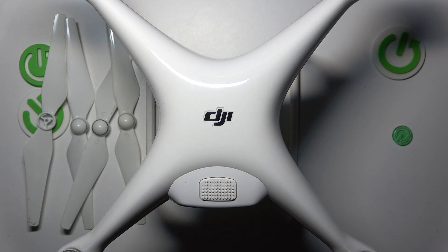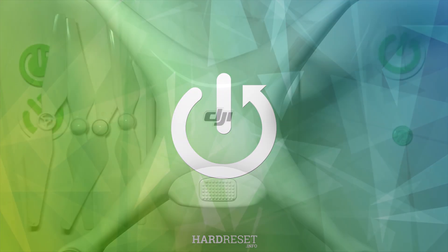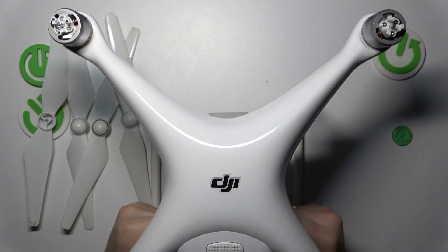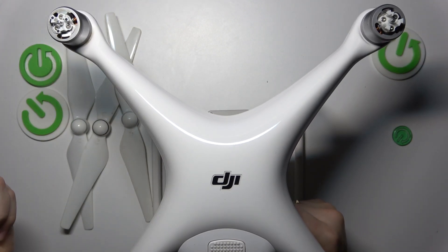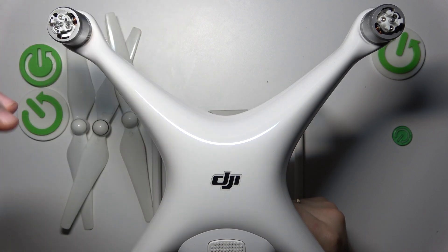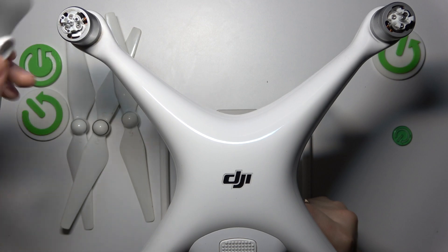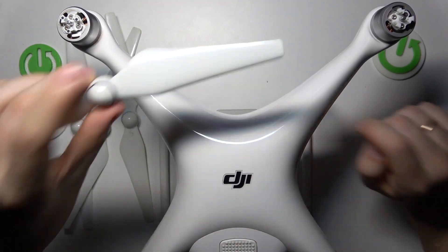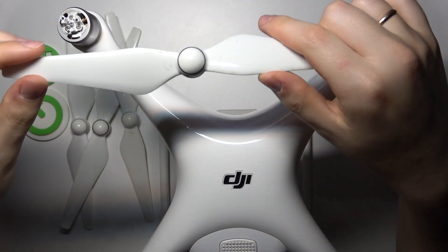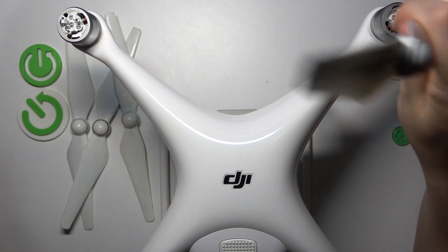This is DJI Phantom 4 and today I'll show how you can mount or unmount the propeller blades on this drone. On this device it is a very simple thing to do to equip or mount those propeller blades. There is a very neat failsafe that will not allow you to mount them unless you've picked the correct propeller, since not all propellers on the drone are the same.